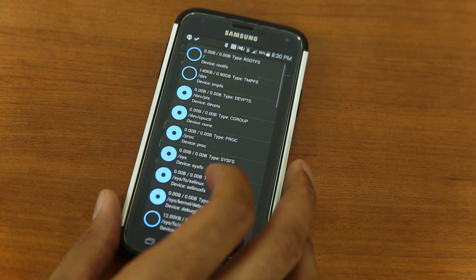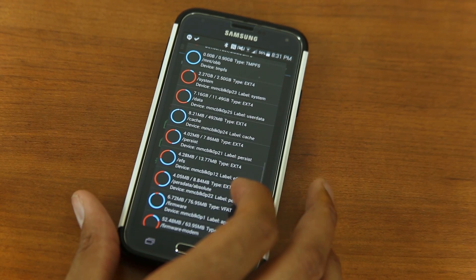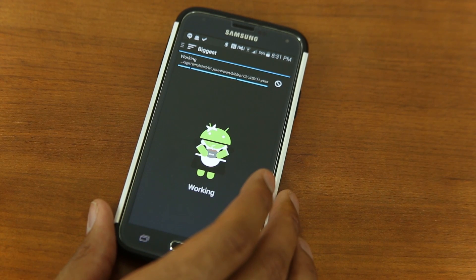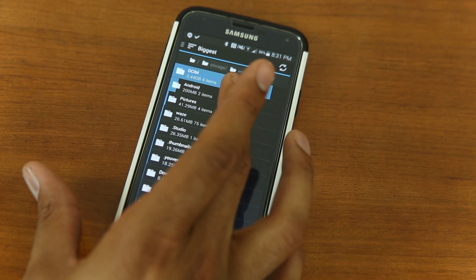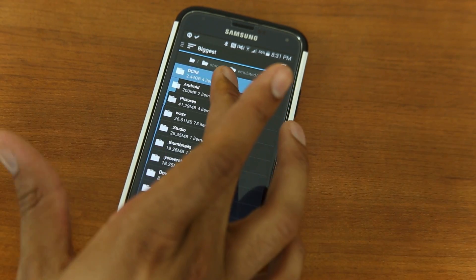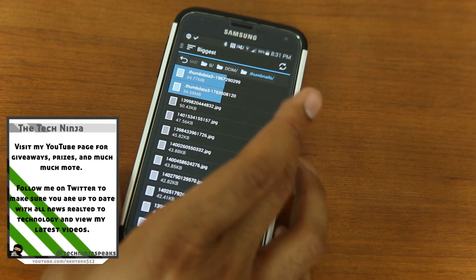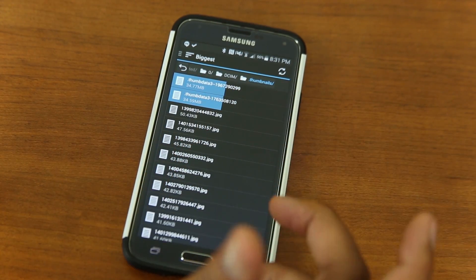This application does take a while to load once you click on something, so be patient. You can take a look at what's actually on there. There are a few more views you can go into — you can go to Biggest, so it lets you find out what the biggest files are and what's taking up the most space. DCIM is where my pictures are held — that's 2.4 gigabytes. My Android folder is something you should leave alone. Here you can see where your files are being taken up. I actually have two things in here taking up a lot of space — thumbnail data files — and I can delete those if I wanted to.